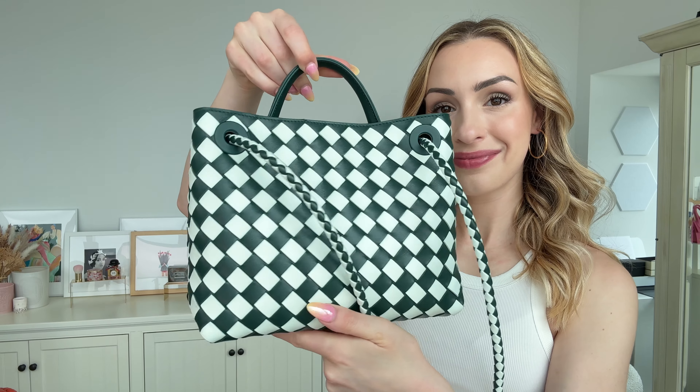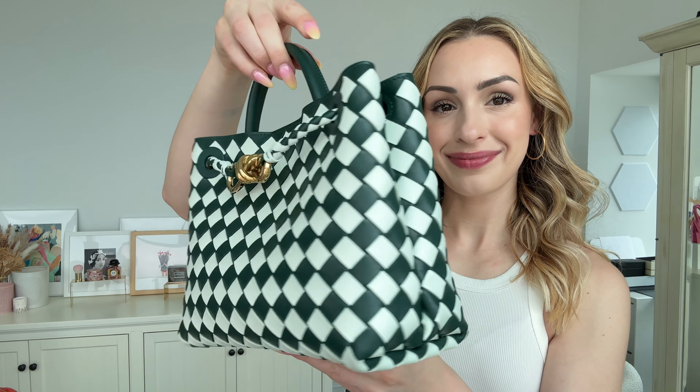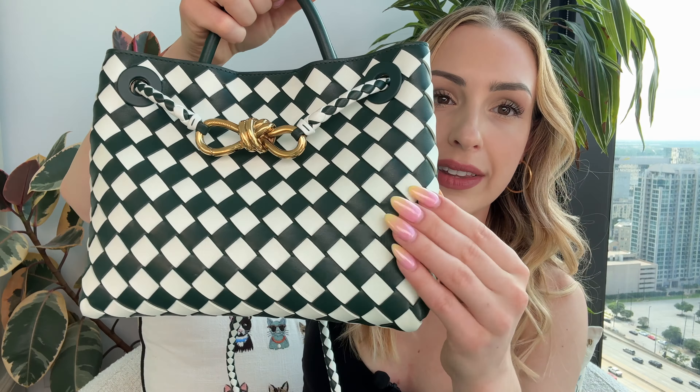Let's start off with the basics. This bag is made in a tote style. It is handmade in Italy, produced with supple, high-quality Italian leather. It is made with the intrecciato weave, which is a beautiful house code of Bottega Veneta — basically this woven technique of interlaced leather strips.